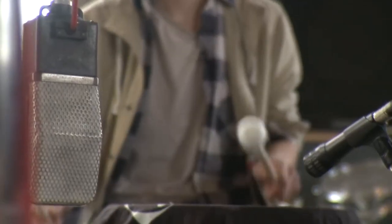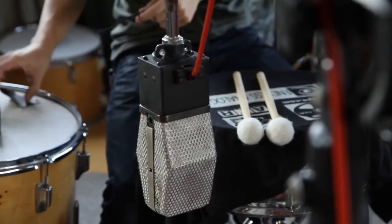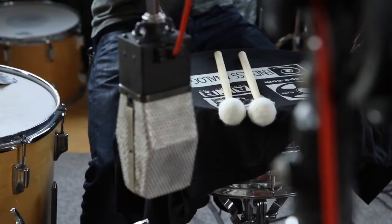It's an RCA PB90 — sort of got a familiar body style that was made more famous by the RCA 44. The PB90 is no slouch. Tons and tons of character.